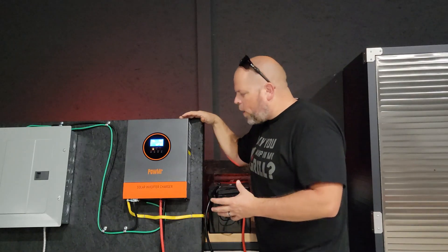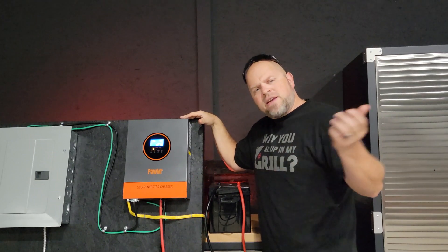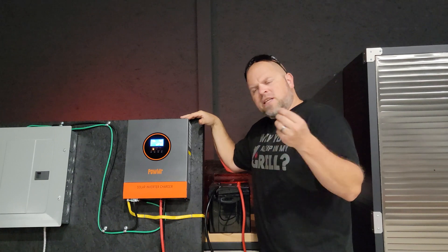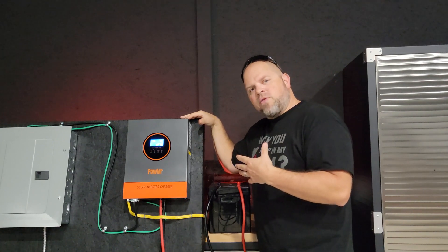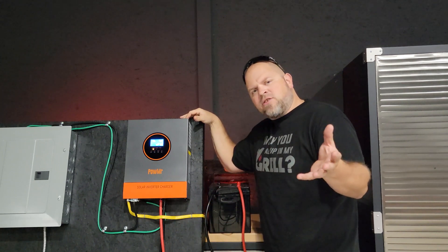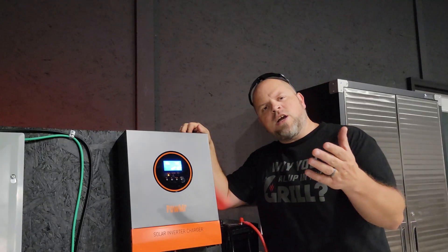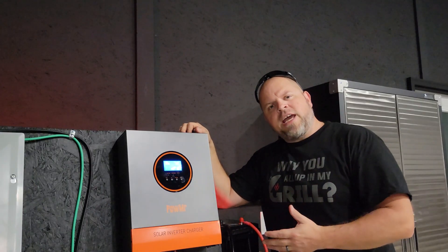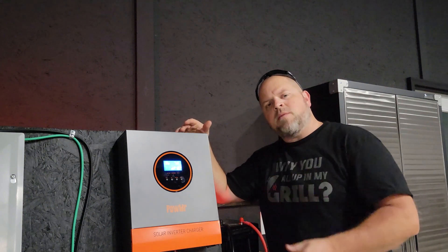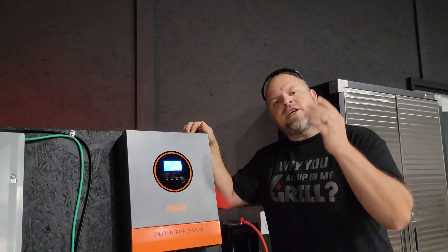I know I wasn't able to answer every question or provide all the details on this inverter, and I'll continue that discussion over on my website DIYSolarBuilds.com — a place where you can ask me questions directly, ask others, and anyone can respond. Anything related to solar. I appreciate you hanging out with me until the end. If you found anything helpful today, be sure to smash the thumbs up button. I appreciate it and I'll catch you in the next video.